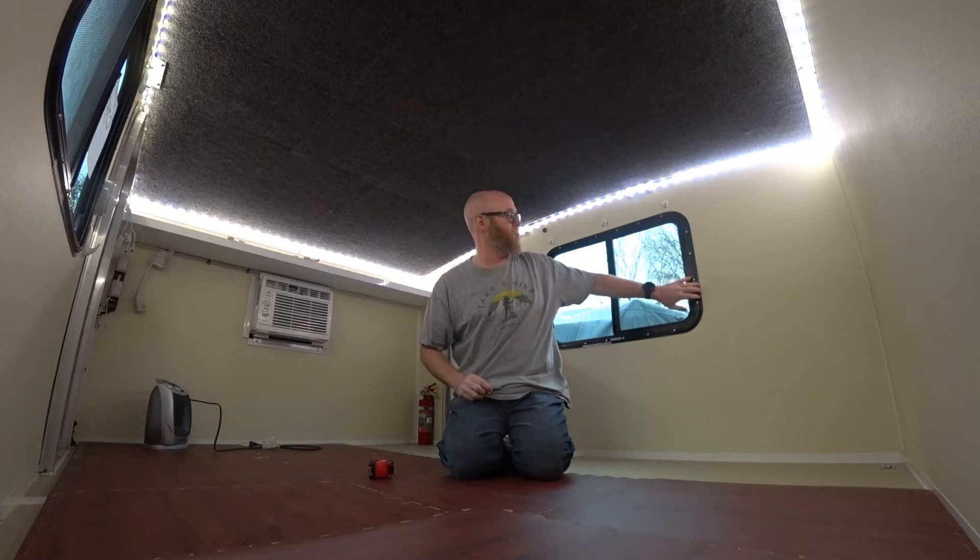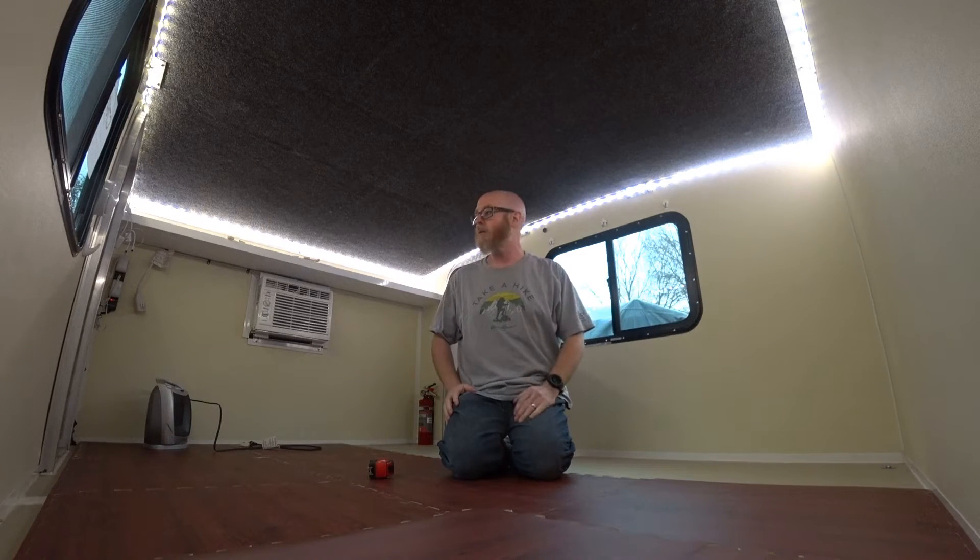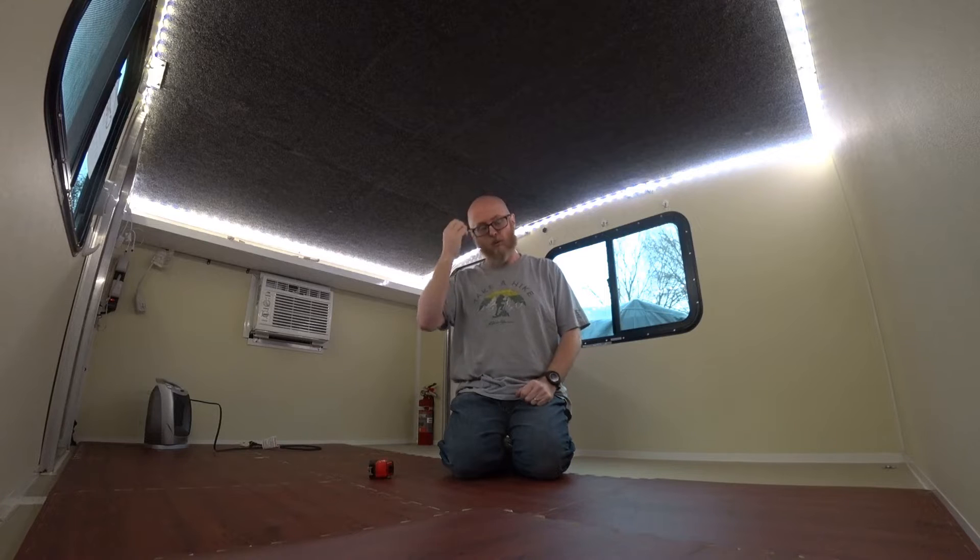Hey everyone, this is Ed with Get Out Be Happy. One of the things I was contemplating when getting a Range Runner were measurements. I wanted to know the distance from the window to the wall, or the back wall to the door, so I could figure out my bed and front shelving area to design shelves. I had reached out to Runaway via email but unfortunately didn't get a response, so I'm going to go ahead and measure these things out and provide them to you.